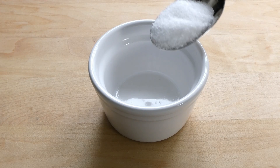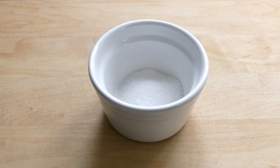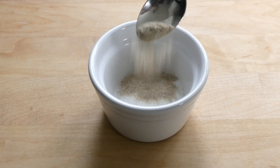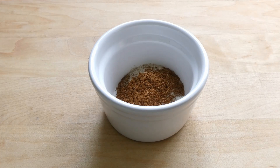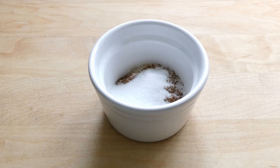First we need to make a dry spice rub for the cavity: one tablespoon of salt, one tablespoon of white pepper, one teaspoon of five spice, one teaspoon of sugar. Mix together.